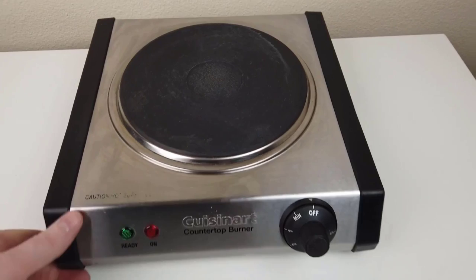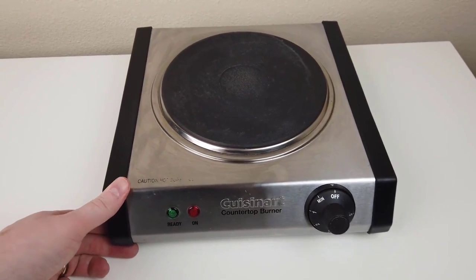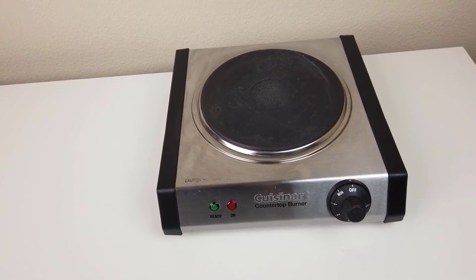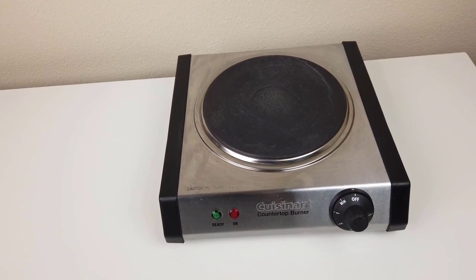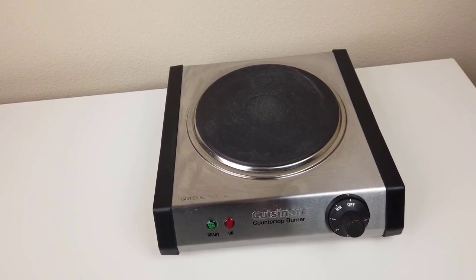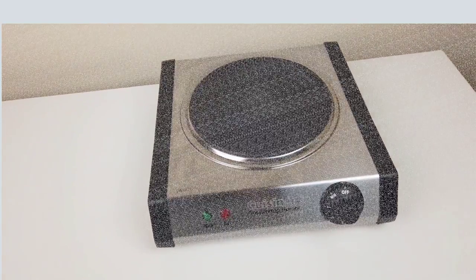An affordable little burner — this won't break the budget. For about the same price, you could buy an electric frying pan to do some of the same tasks. However, this appliance can do so much more, since you can use your own cookware. Whether it's a shallow frying pan or a tall saucepan, this is a versatile tool that's a great addition to any kitchen big or small.